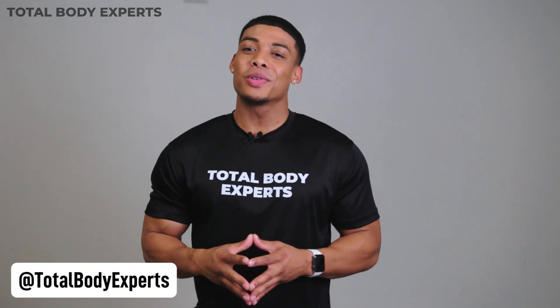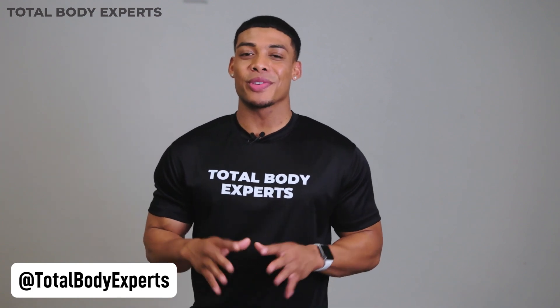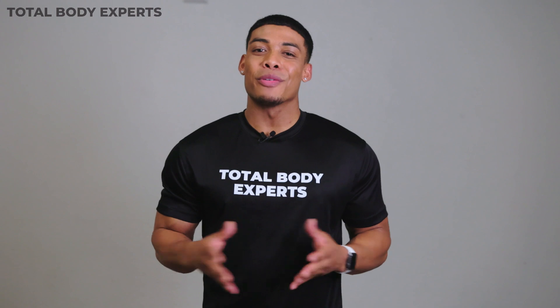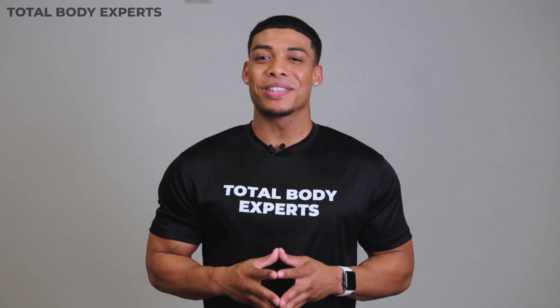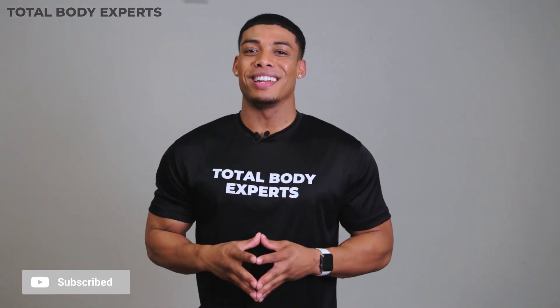If you're new here, welcome to our channel. I'm a model of Total Body Experts, your go-to resource for the latest and coolest in fitness gear, reviews, and tips. From treadmills to stair climbers, we cover it all to help you get the most bang for your workout buck. Want the inside scoop on all things fitness? Make sure to smash that subscribe button and join our community. Now let's take a look at the Nautilus Glute Drive.